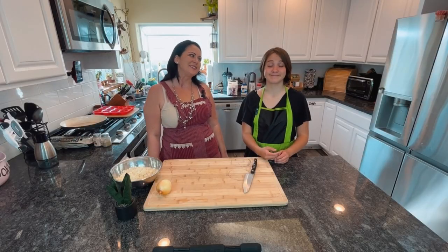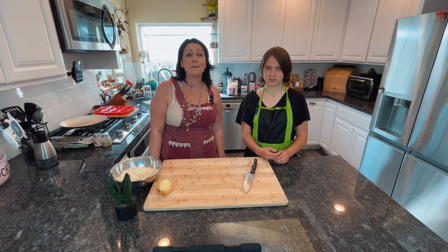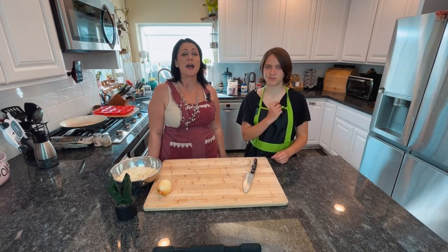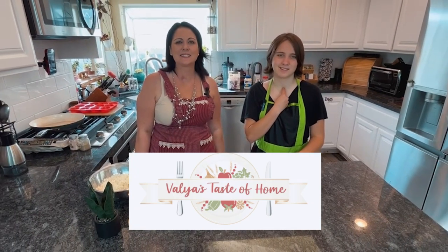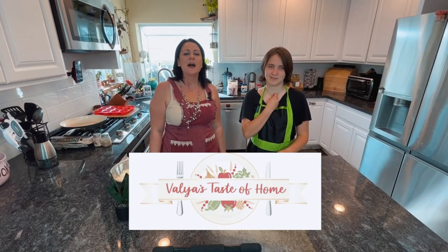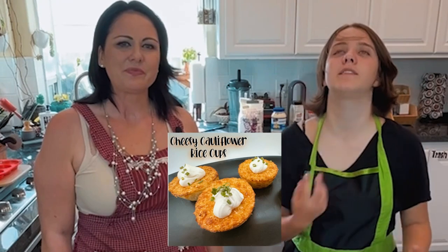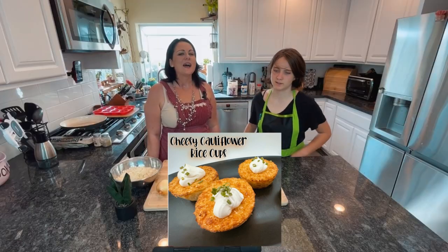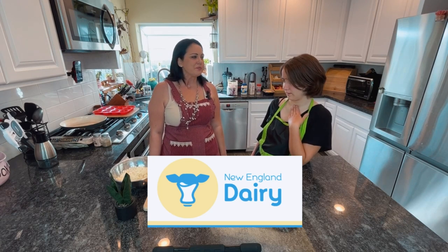Hi everyone! Tonight we're making Chicken Fritters, a recipe by Valya's Taste of Home. And on the side we're making cheesy cauliflower rice cups by New England Dairy. Here we go.